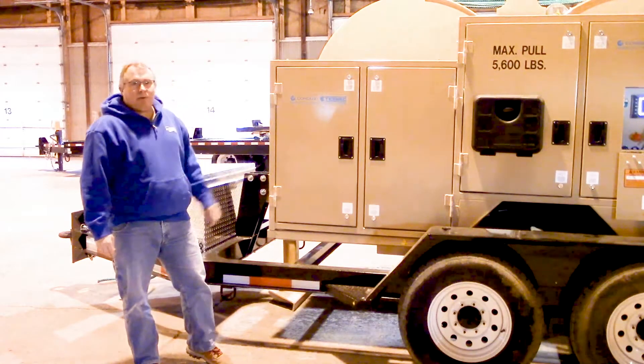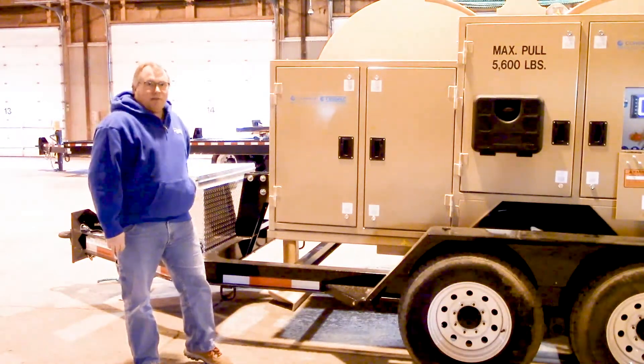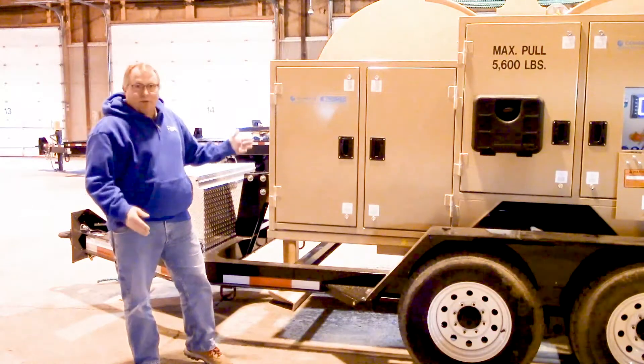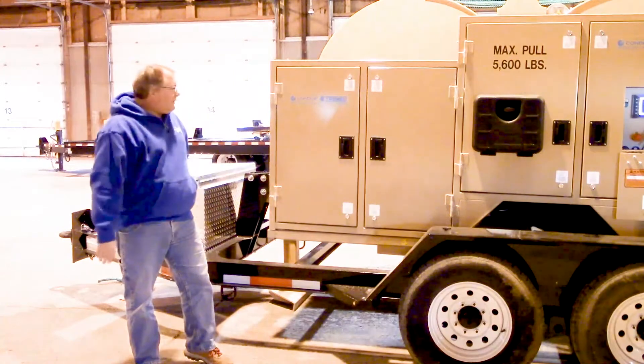Hello everybody. Today we're going to talk about the Condux Tesmec Polar Tensioner 1150. I'm going to go over the basic features and parts on here so that you know a little bit of the terminology.